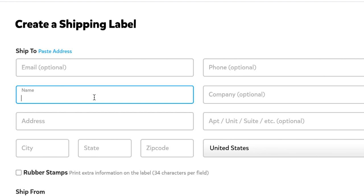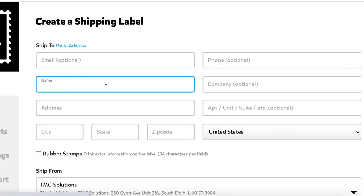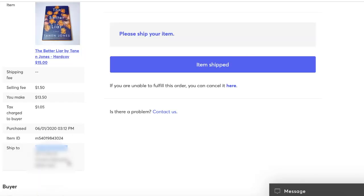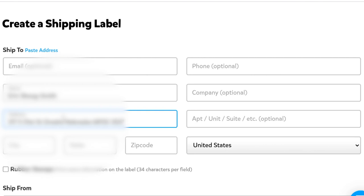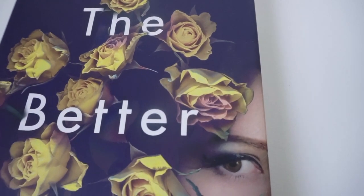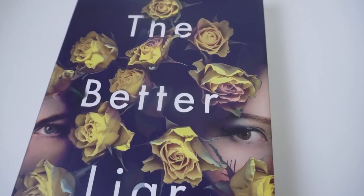Now let's go over to Mercari and copy the buyer's name and paste it into Pirate Ship. Next, we're going to copy and paste over the buyer's address. Once you enter it into Pirate Ship, it's going to auto-populate an address. Go ahead and select the best matching address and it will fill in the rest of the boxes for you. Now let's go ahead and package it up. Here's the book — there's a little schmutz right there. I'm going to wipe that off real quick.